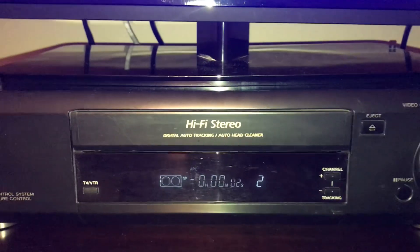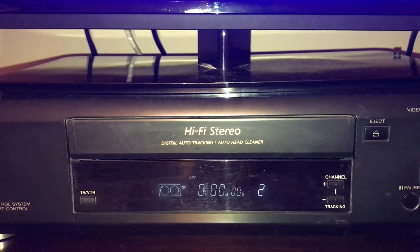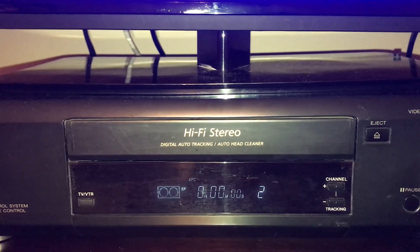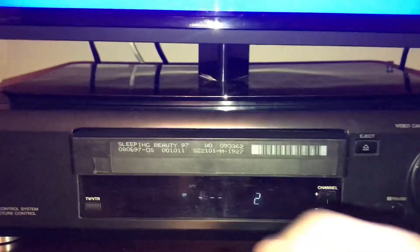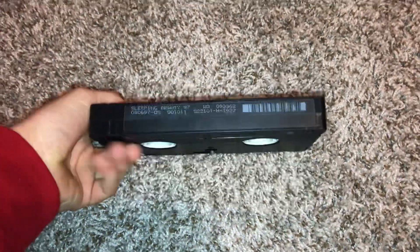All right, so that's it for the demonstration to this tape. The print date once again is August 6, 1997.